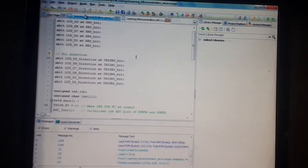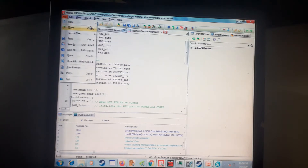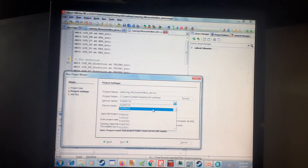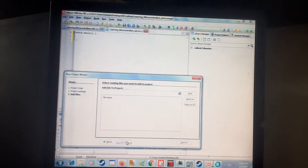Let's go to File, New Project, go to Standard, give it any name — I'll call it 'servo'. I have a 16 MHz crystal, so give it 16. Click Next, then Finish.